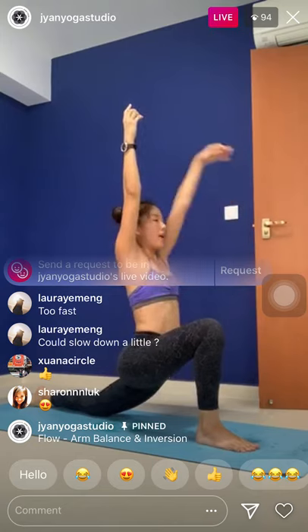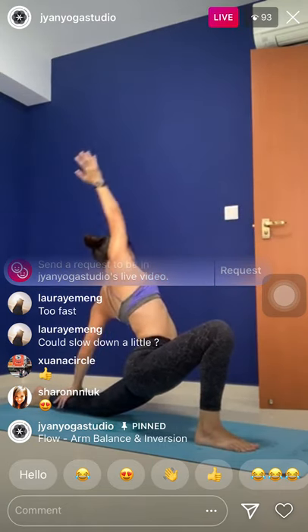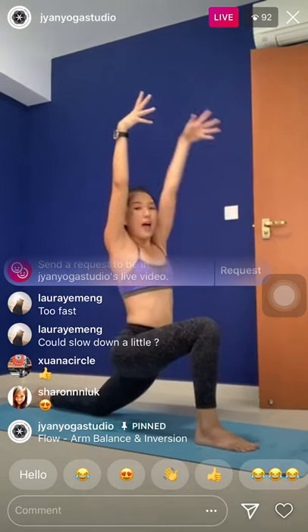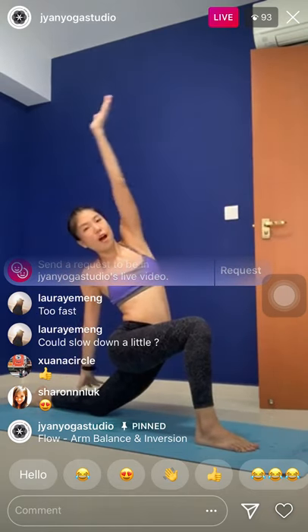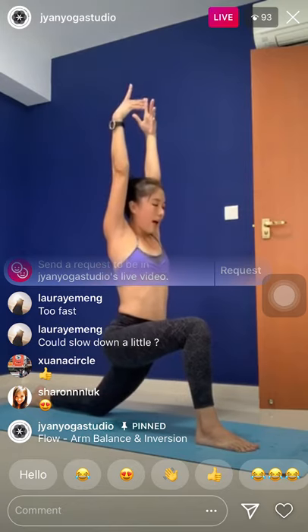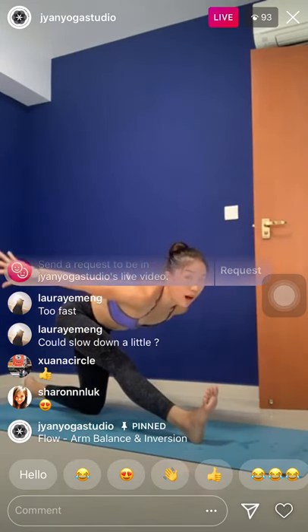Inhale, come back up. Exhale, twist — right side. Flip the left arm. Right hand down, left arm over the hip. Inhale, come back up. Exhale, twist — left side. Flip the right palm. Left hand down, right arm over the hip. Inhale, come back up. Exhale, lift the hip, straighten the left knee, flex the foot, sweep the arms back.